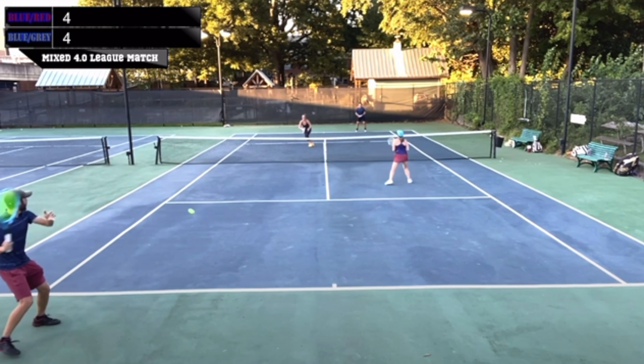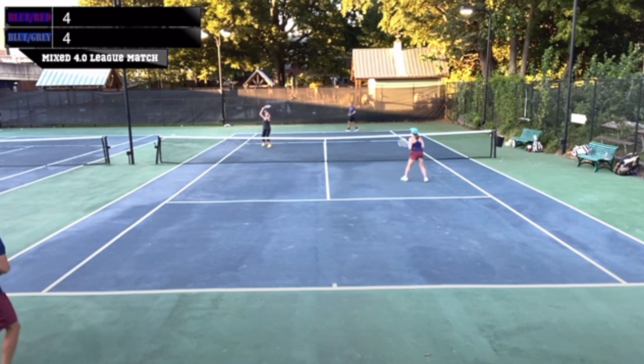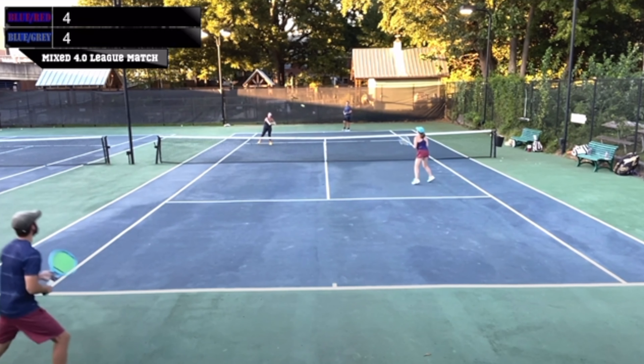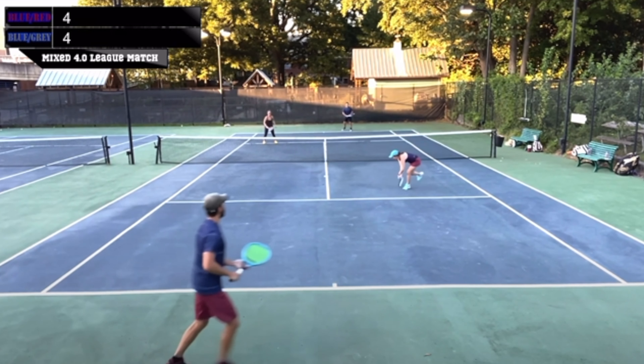Maybe a slight advantage somewhere there, but for the most part it's a very neutral situation. Now he makes a mistake and hits it to the wrong player, but she gets a second chance and does the right thing. When she's at the net and she's attacking, she's attacking the other net player. Why is that important? Because that person has a lot less time to react. The net player down here is out of position, and she has a lot less time to react — making it a really tough and uncomfortable volley, and she misses it because of it.